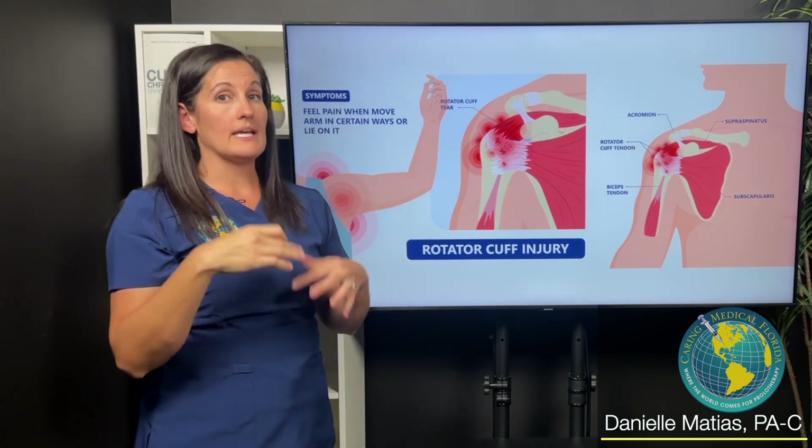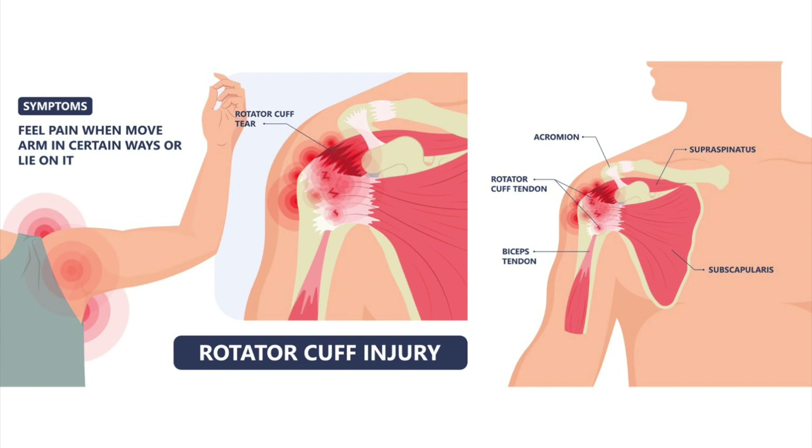When people have an infraspinatus tear, you tear the tendon — you tear the tendon attachment as it attaches to bone.